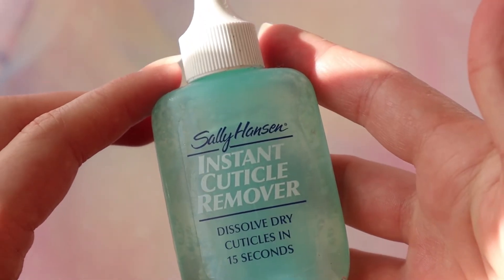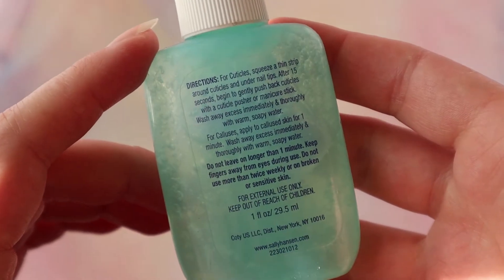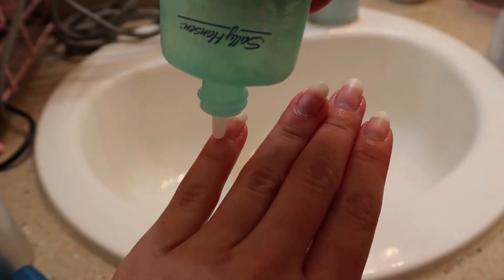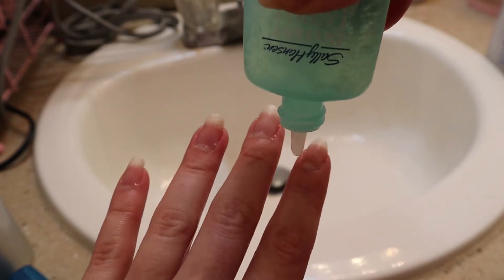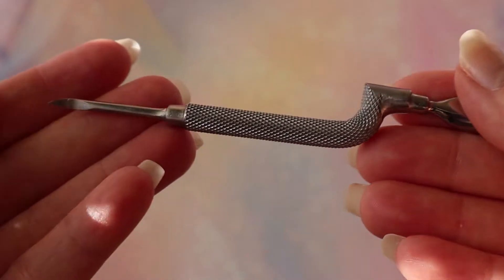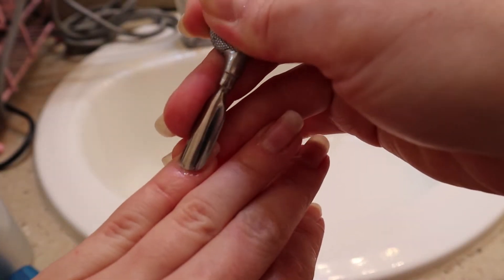I also use this cuticle remover — I just use the Sally Hansen one, I'm sure there are other brands. You leave it on for about 15 seconds and then you use a cuticle pusher — I don't know the official name but that's what I'm calling it — and just push down the cuticle.